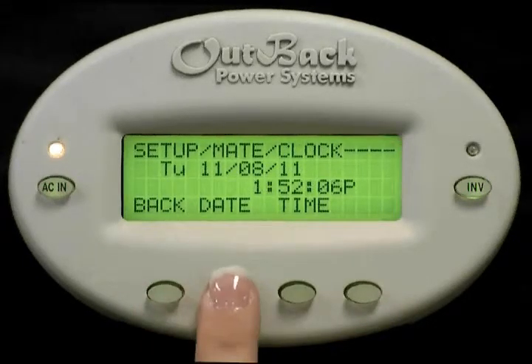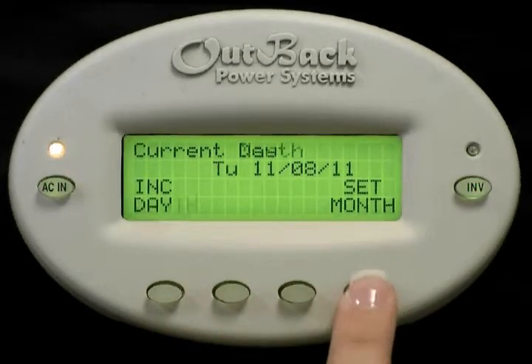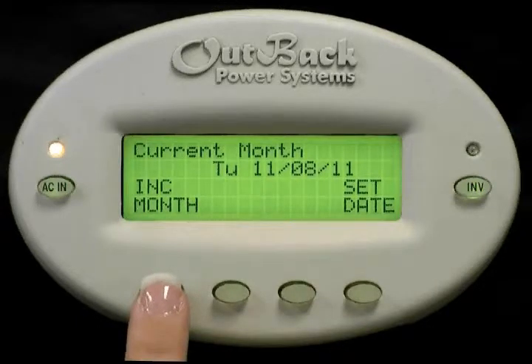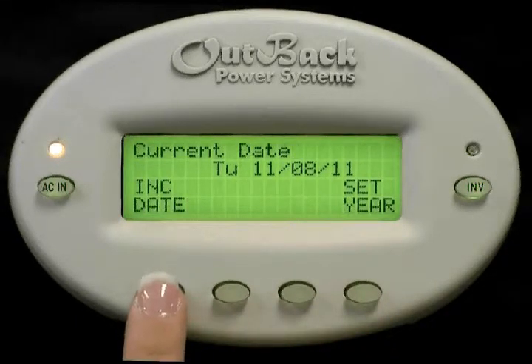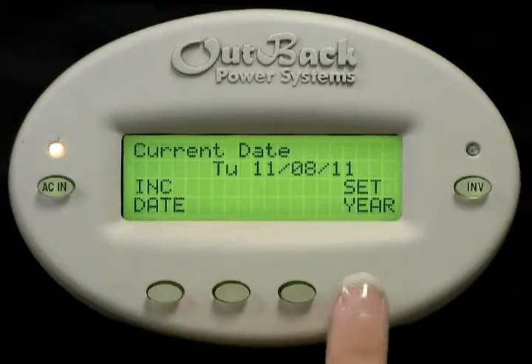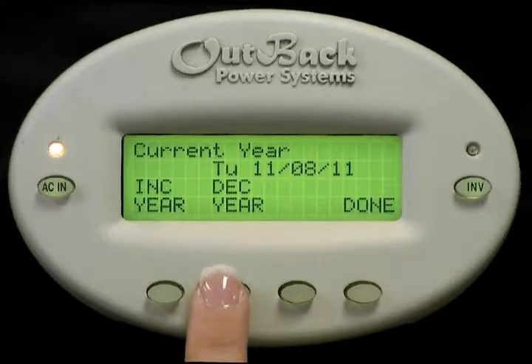Select date. Press increase day to change the day of the week. Select set month. Press increase month to change the month. Press set date. Press increase date to change the date. Press set year. Press increase year or decrease year to change the year appropriately. And press done.